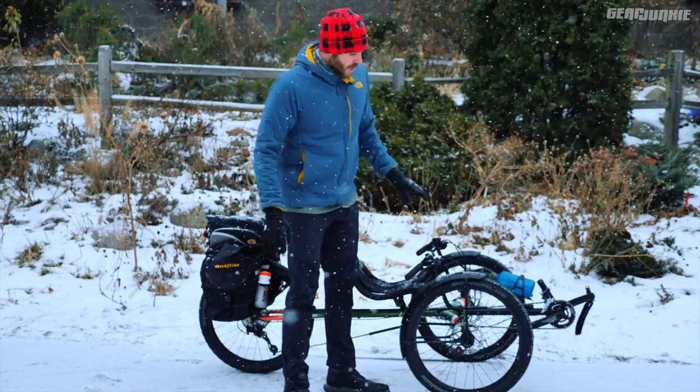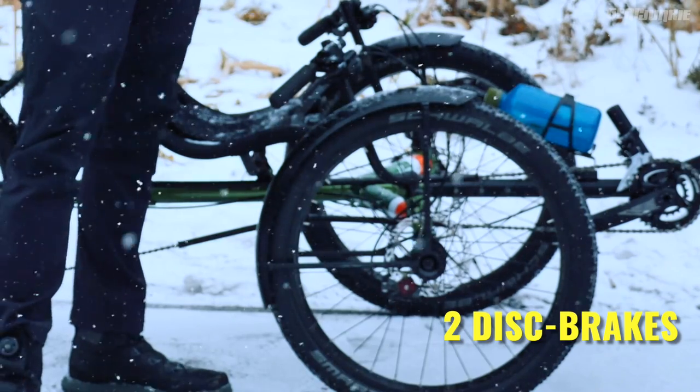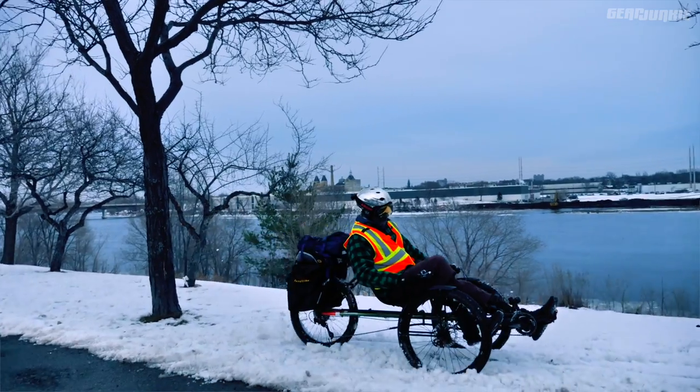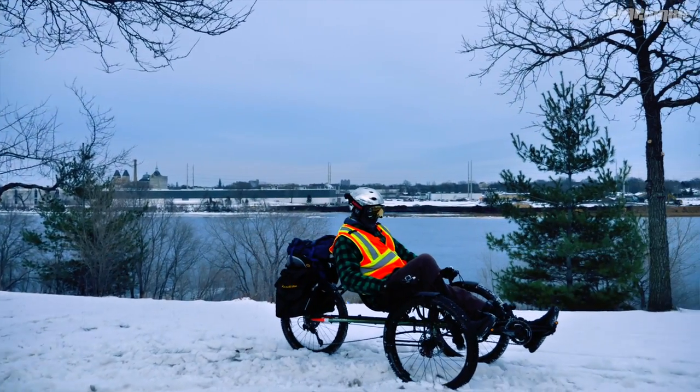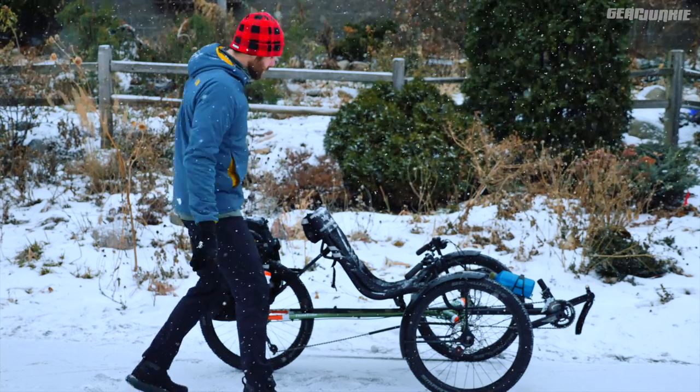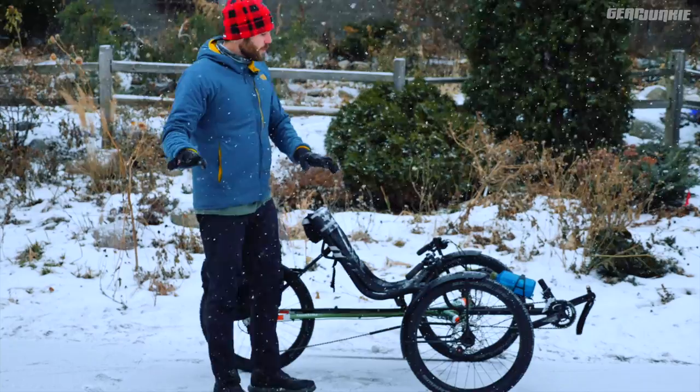Some things to note: two disc brakes in front provide stopping power, and it's really efficient stopping power. When you're moving and you hit those brakes, this thing will come to an abrupt stop in front and tend to lurch in back. So be careful when braking.